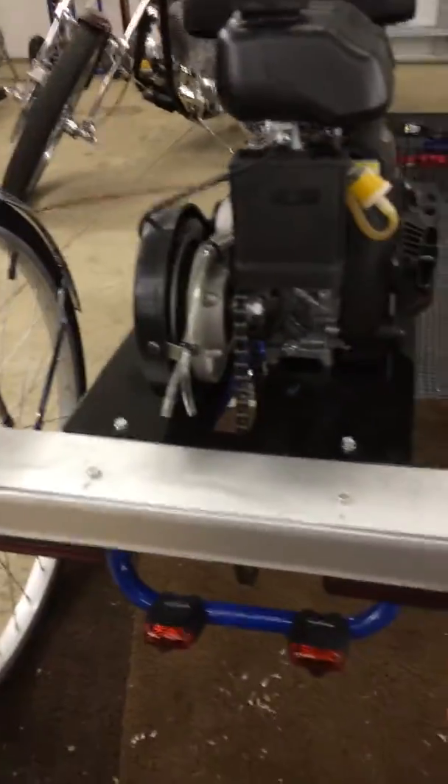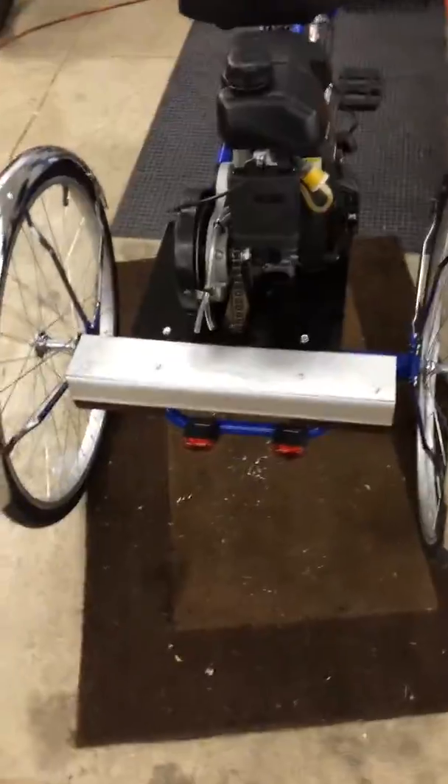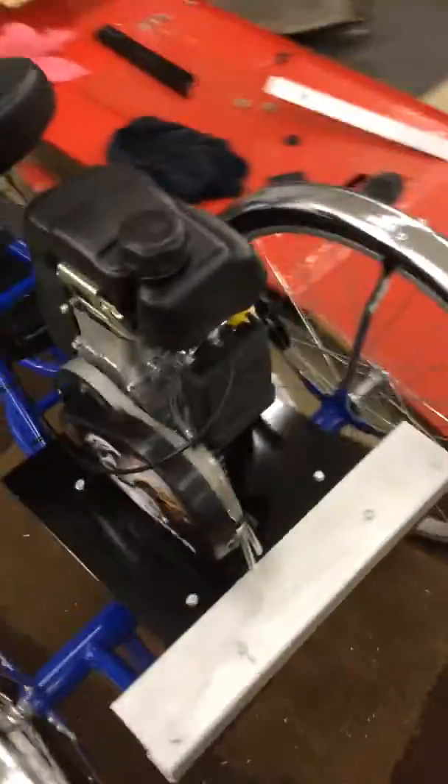Then I made this little bumper to cover up the ends of the frame rail. Gives it a nice finished look.